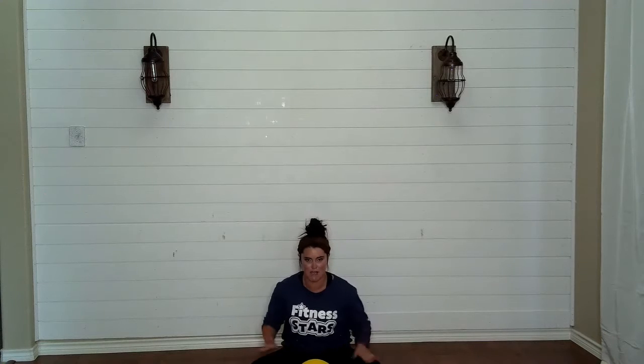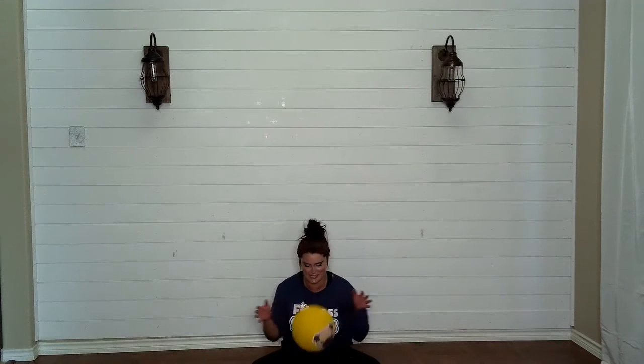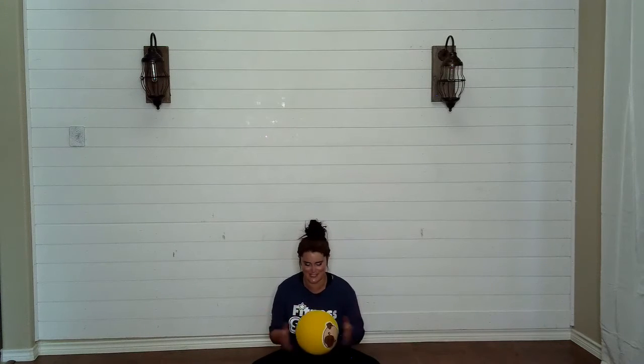Okay, make a giant diamond. Little baby bounce catch right in the diamond. Try not to let the ball go flying crazy — you know, tiny diamond bounces.